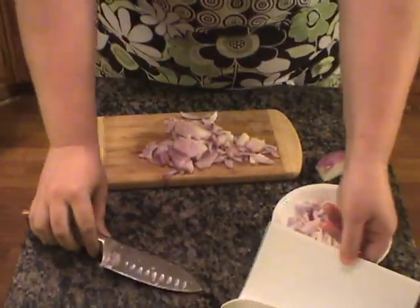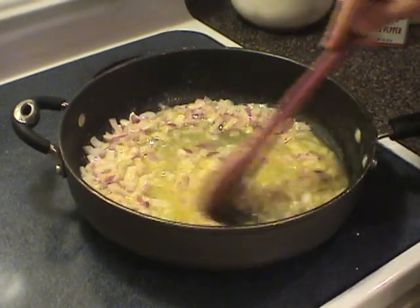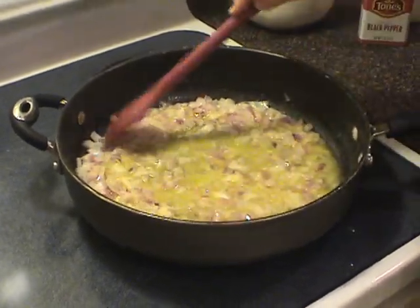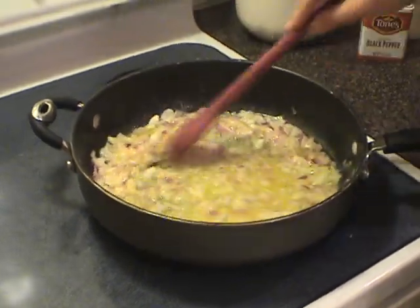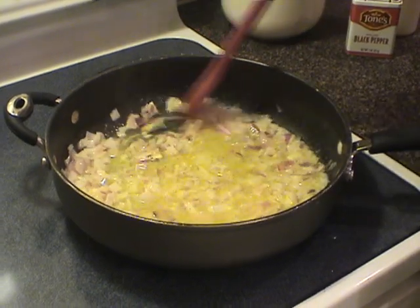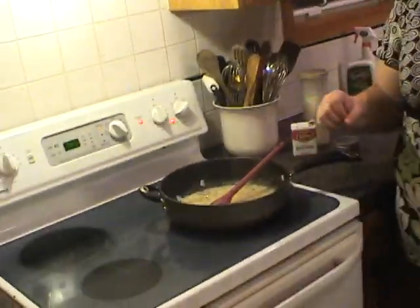My kids don't like onions, but I use them in everything and they don't care — just as long as they can't see them. Oh, if you could smell these onions in here, they are so good. We're going to let this cook a little bit more while I cut the rest of our chicken.